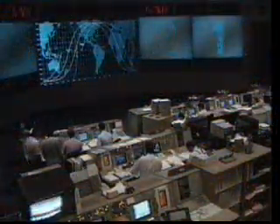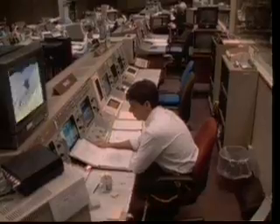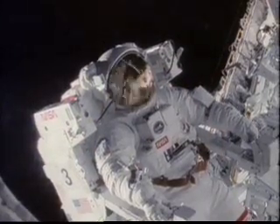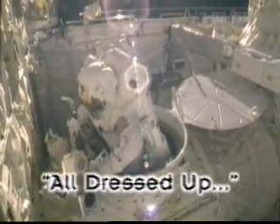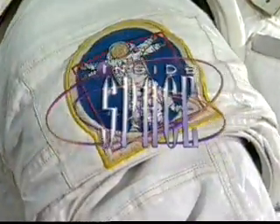Acquiring downlink. Four, three, two, one. Here we are, this time on Inside Space. Talk about heaven on Earth.